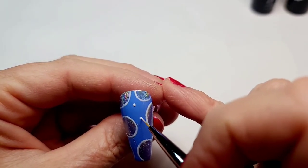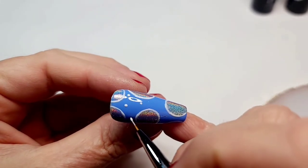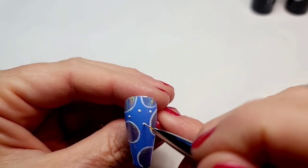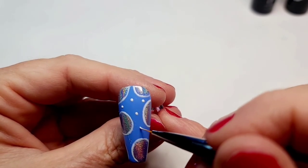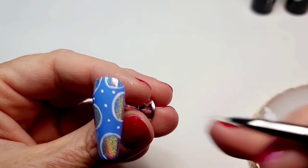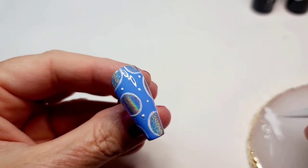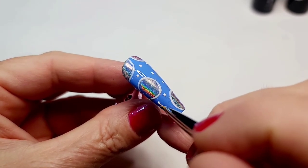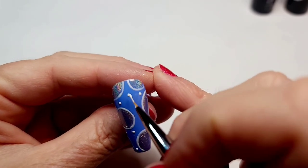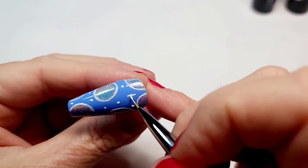I could probably do this much quicker with a dotting tool — if you have one, use it. I tend to get into the zone and use the same liner for absolutely everything. But yeah, I'm going to change these dots into something else, because polka dots upon polka dots is probably a little too much polka dots. Do you know it is past midnight? I better get going!